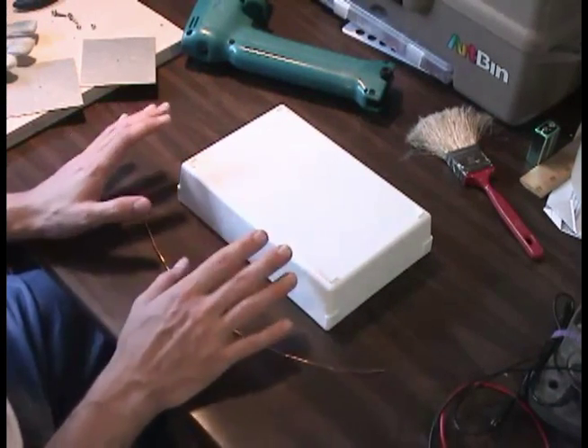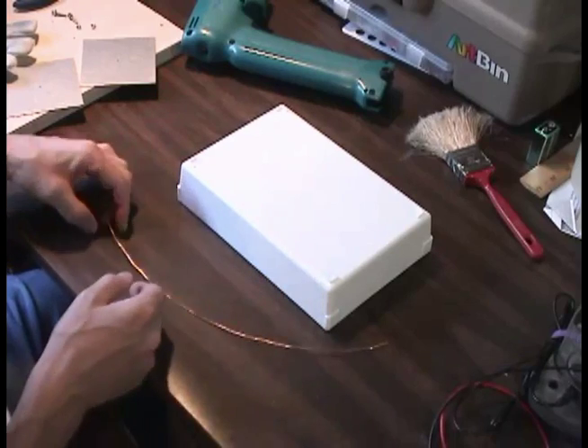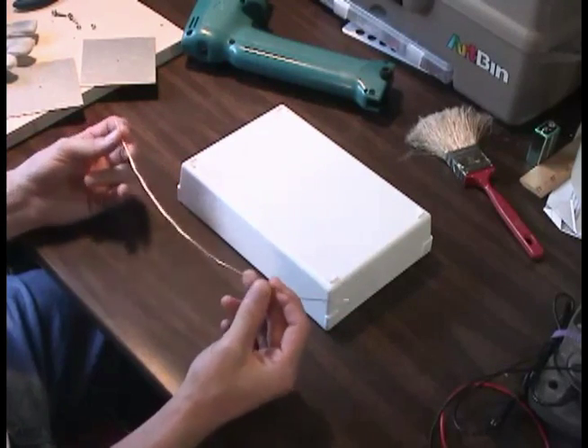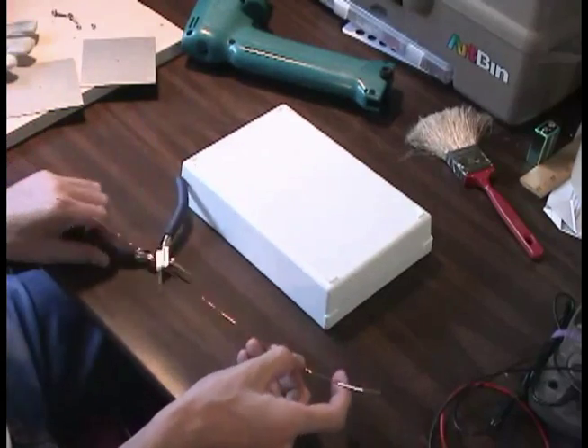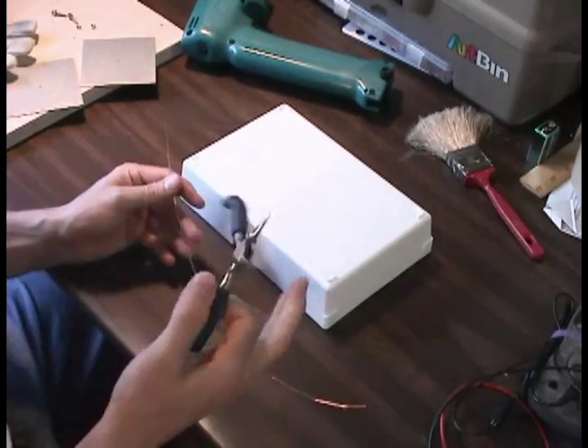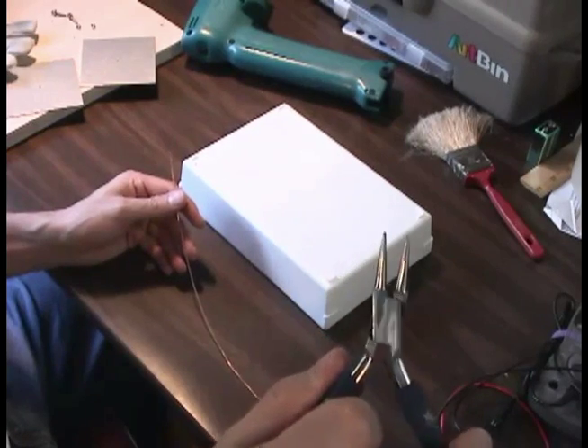For this you need a piece of copper wire that's 13 inches long. And I have a pair of all-arounds — everyone needs a pair of all-arounds.